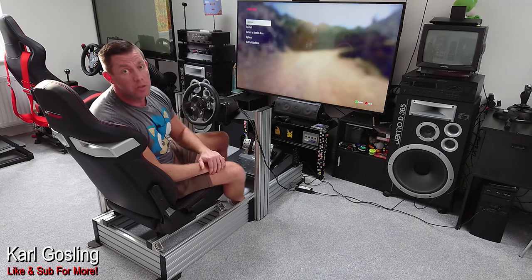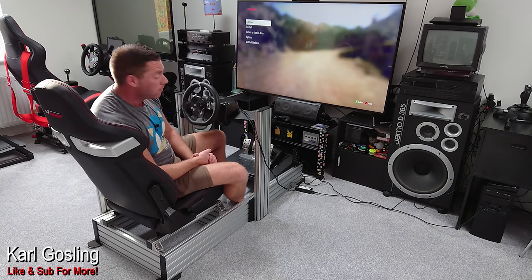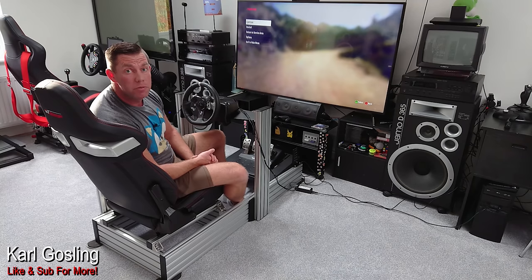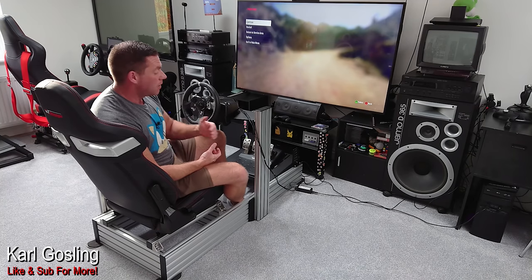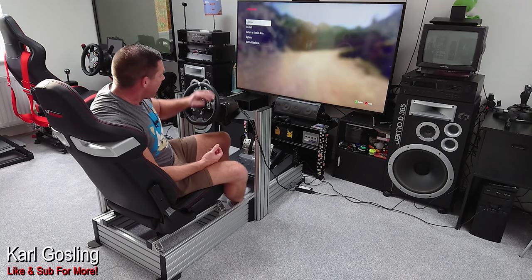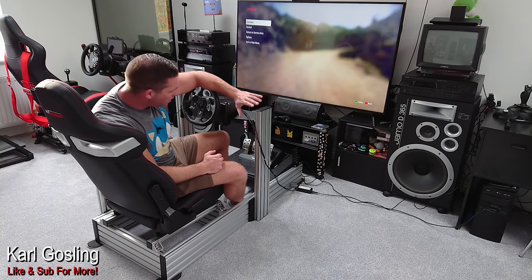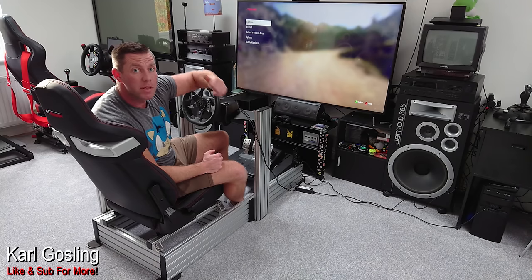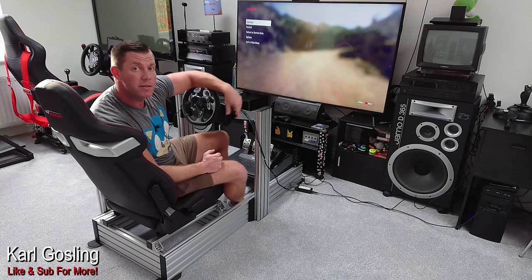I have nothing but good things to say about this new GT Omega Prime. If you're after an aluminium profile rig and you don't need one with quick-release pedal adjustment, then I would say this is the one to go for, just because it's that little bit cheaper than all the others. Especially if you're here in the UK — they'll be available next month. Pre-order discount, £512 notes delivered to your door. I look forward to getting all my other sim racing gear set up on here and this becoming my new daily driver. Big thanks to the guys at GT Omega for it, and thanks to you all for watching. As always, take it easy.